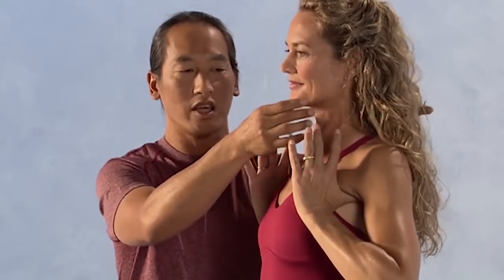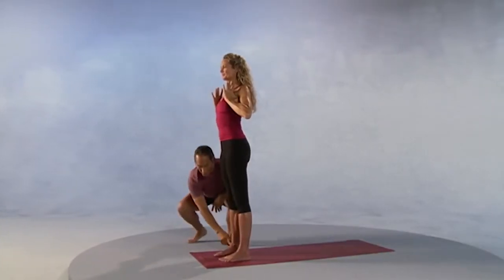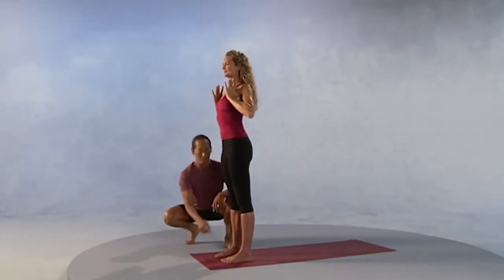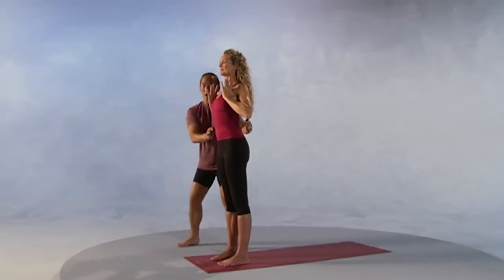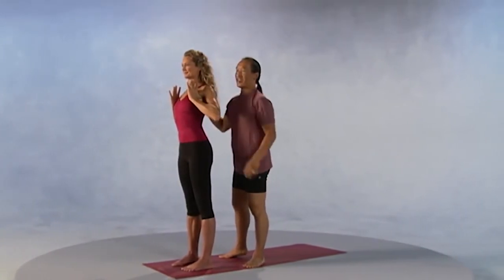Begin to play with the balance of the head over your chest, the chest right over your pelvis, the pelvis right over those strong grounded legs. Strong legs, long waist, open chest, balanced head.